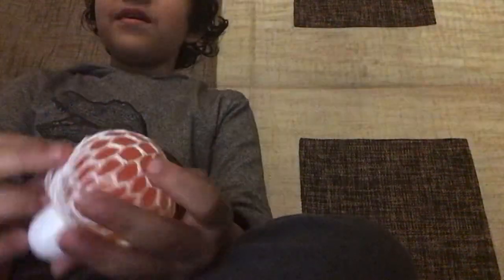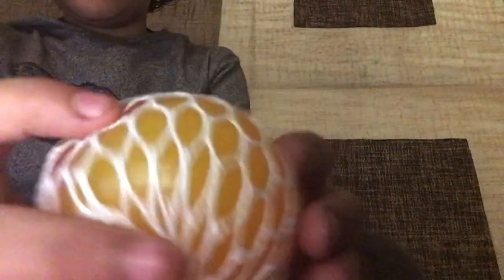Hi guys, this is me and today I'll be squishing a squoosh bomb. I opened it right now. I don't know how it looks like. It looks like this. Let's squish it for the first time in my whole life.